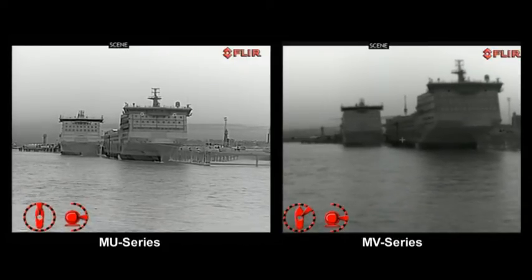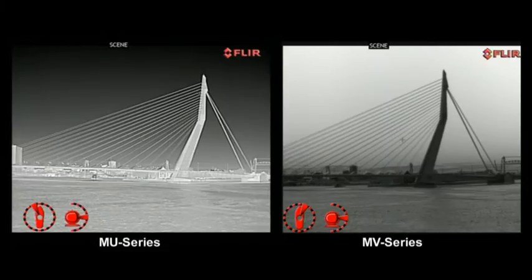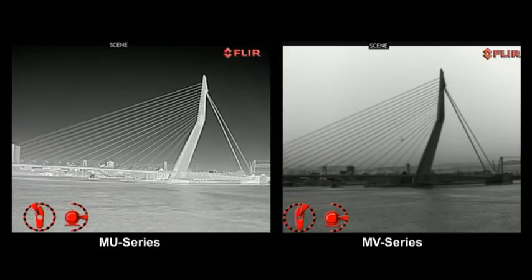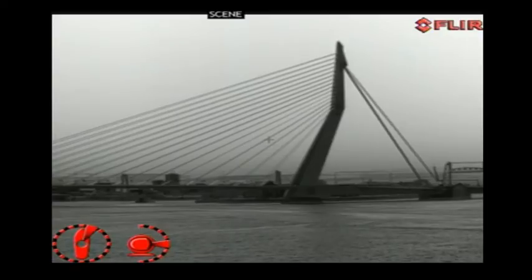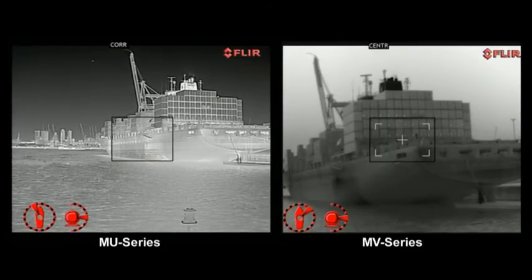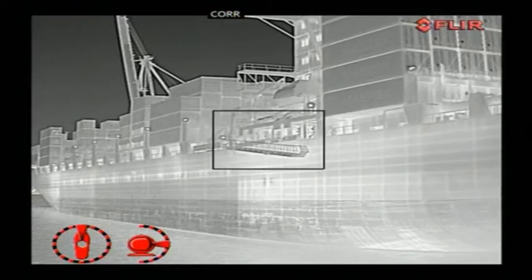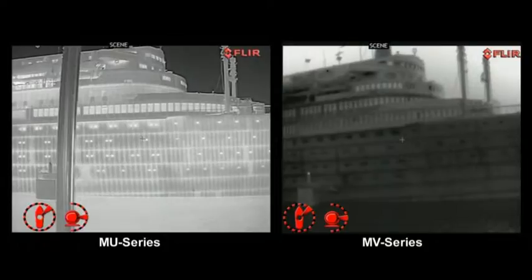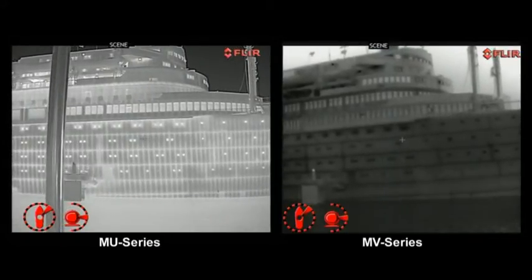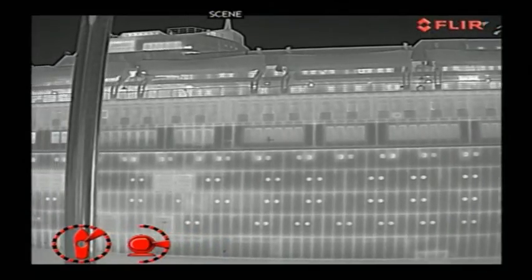The main difference between the MU and MV series is that the MU series contains a thermal imaging camera with a cooled detector, and the MV series a thermal imaging camera with an uncooled detector. A cooled detector can make smaller temperature differences visible, and as a result, the image produced by thermal imaging cameras with a cooled detector will be even better.